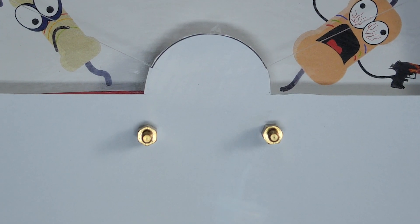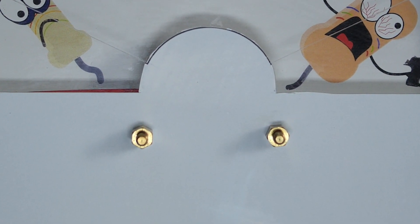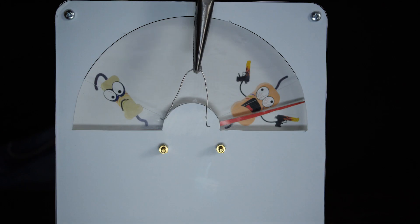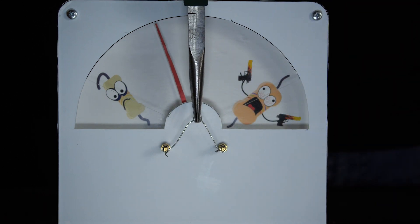There is only air between the contacts — it does not conduct electricity. The contacts are installed in a plastic housing, which does not conduct electricity either. That's why it shows a high resistance value. Now I connect the thermistor. The arrow jumps, showing its resistance.